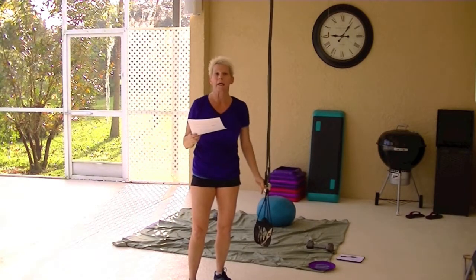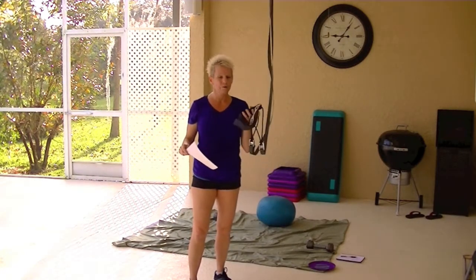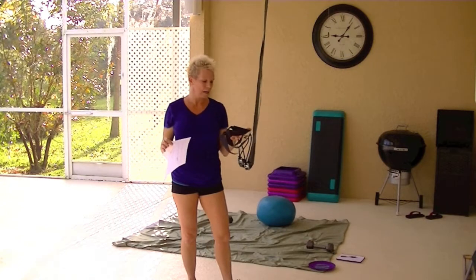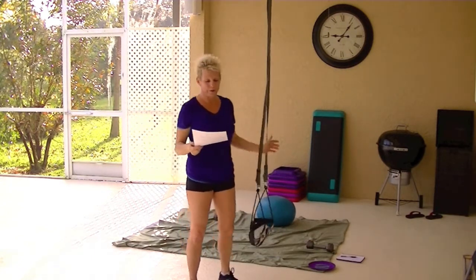TRX comes with rubber handles. The WOSS comes with foam handles. The rubber handles are going to last longer than the foam handles, like if you sweat a lot. But even at that, I don't know how fast they're going to wear out because I just got it.